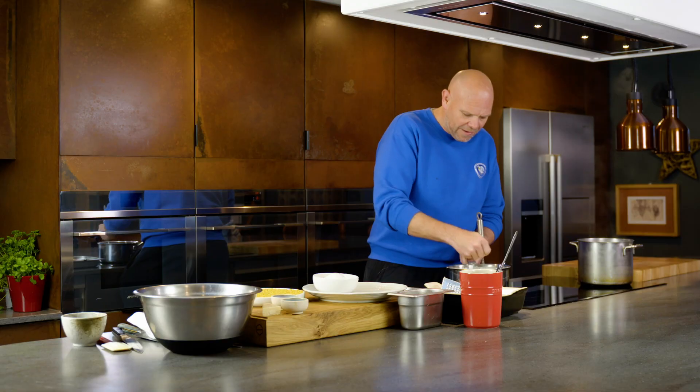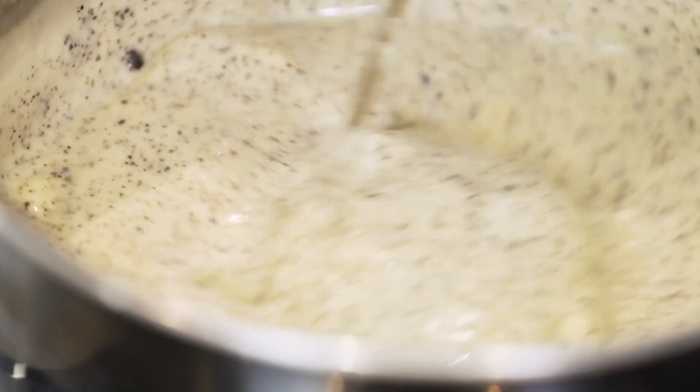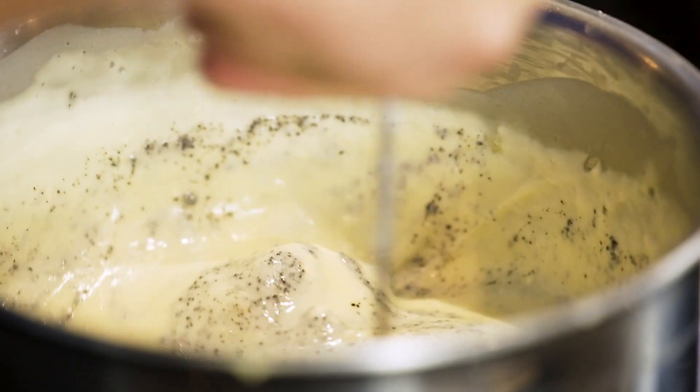Look at that — oh gloopy, gooey, truffly, cheesy. And that is it. Our cheese sauce is ready to go.